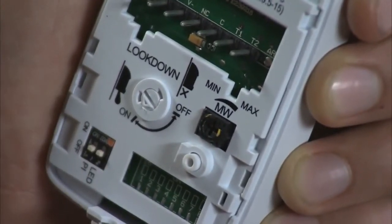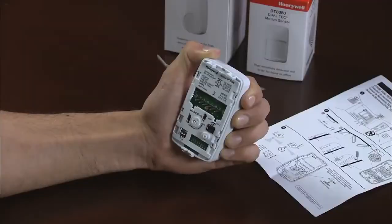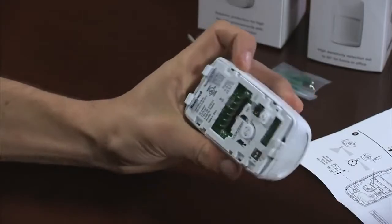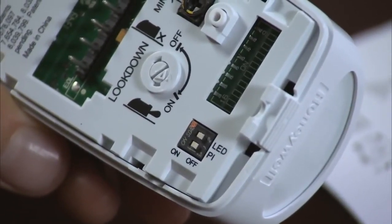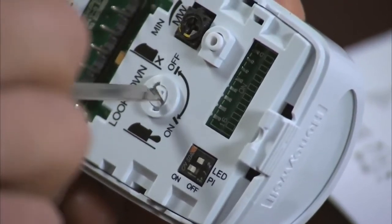For dual-tech sensors, adjust the microwave from minimum to maximum sensitivity by turning clockwise for maximum or counterclockwise for minimum. There are two DIP switches: one for turning the LED on or off, and one for turning the PET immunity on or off. It is important to note that when PET immunity is turned on, always make sure that the look down zone is turned off.